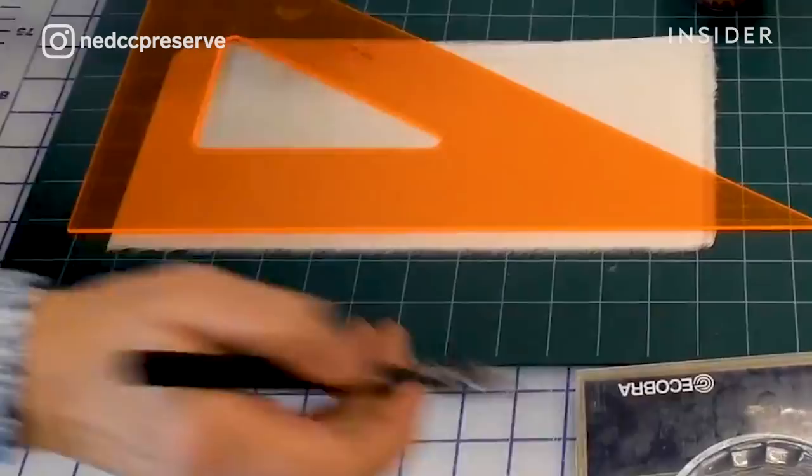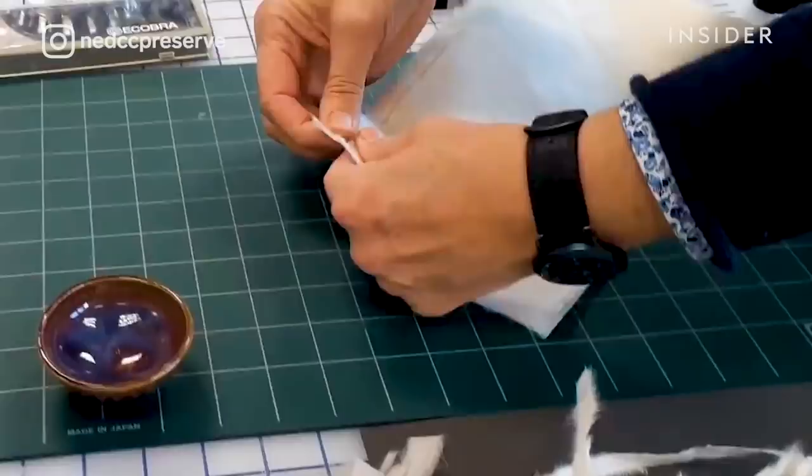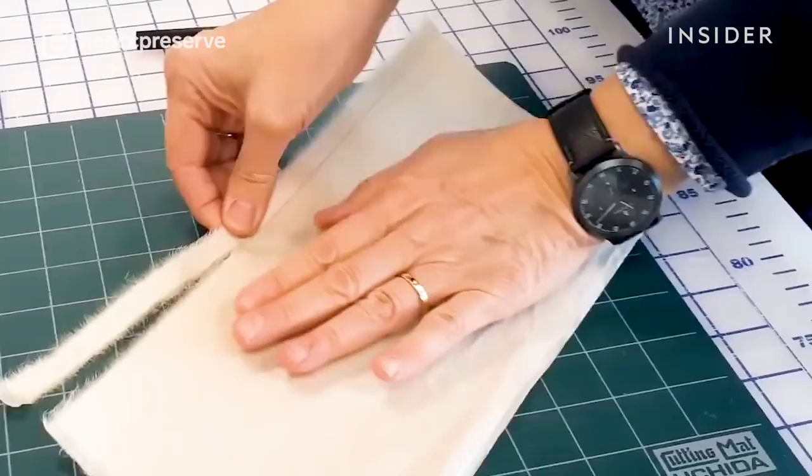Prior to mending, I'm wet tearing the Japanese paper. I want soft edges along the paper.